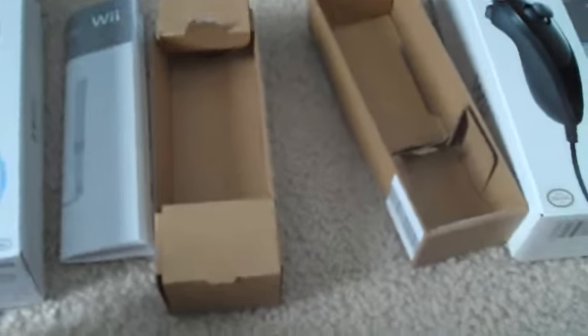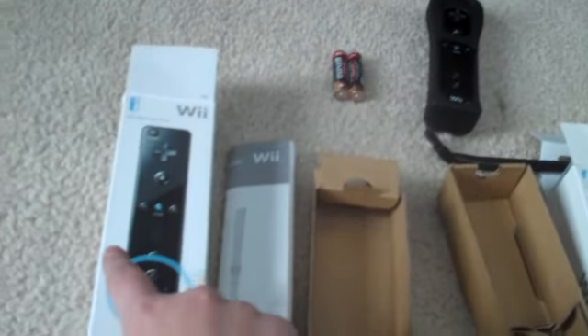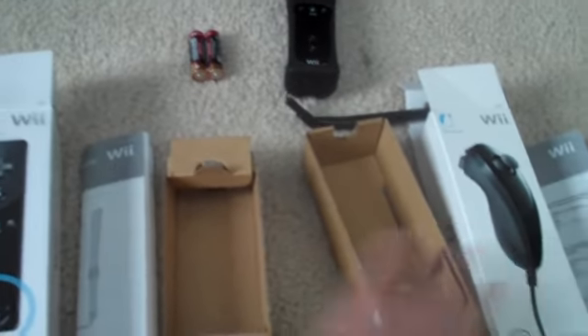That was Kanban10. I tried my best with one hand to show you a Wii controller unboxing and a nunchuck unboxing. I hope you enjoyed this video. Thank you.